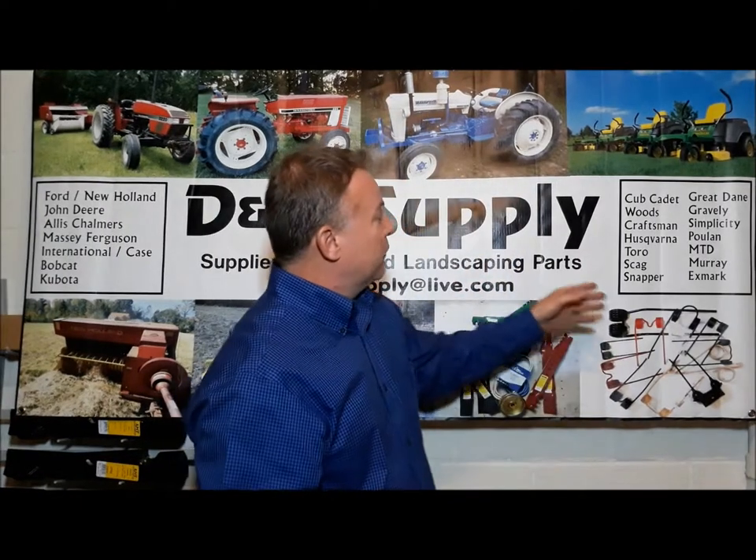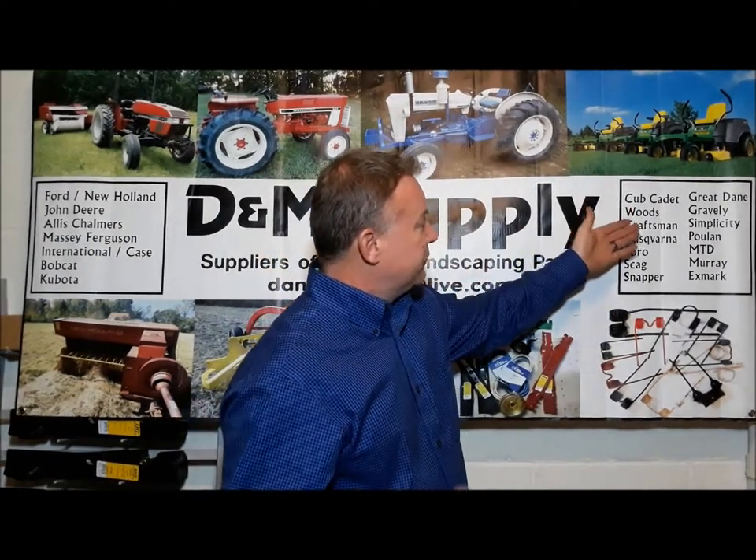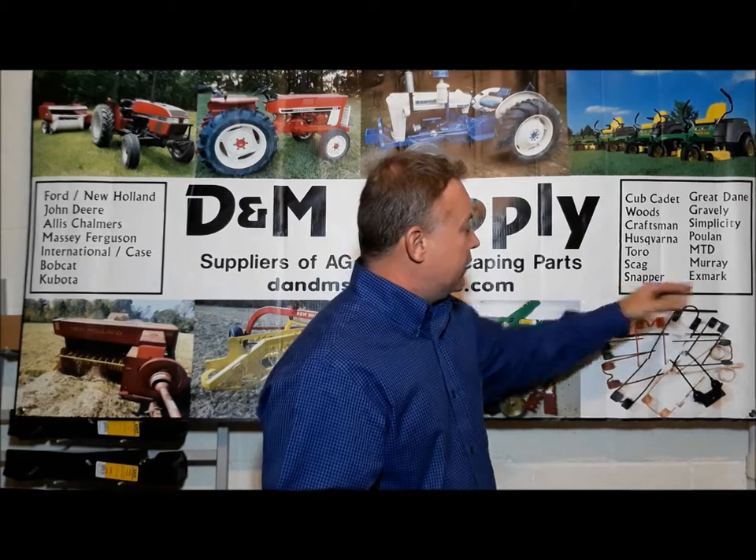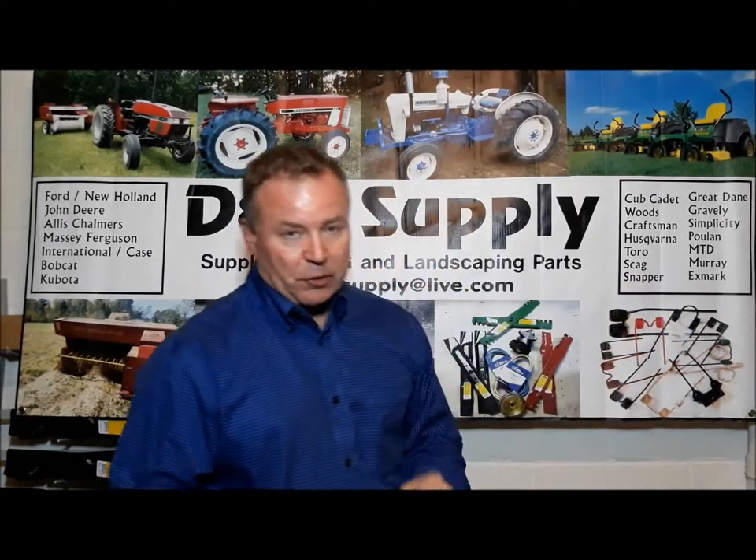We'll have these blades on our website — there'll be a link down below to dnmsupplyinc.com and we'll have some links to our lawnmower blade section so you can check them out. We sell all different types, anywhere from Cub Cadet which you might find at your local home improvement store, all the way to your Scags and eXmark commercial mowers, so we have everything there.